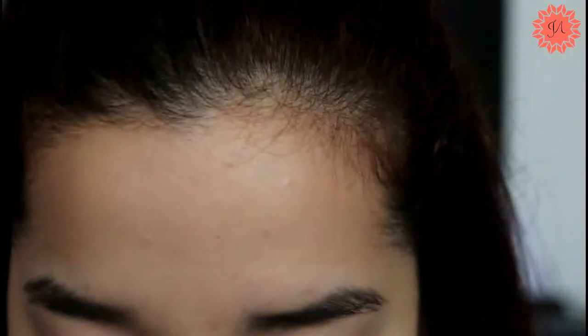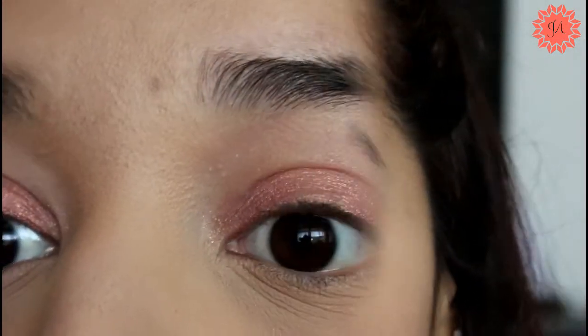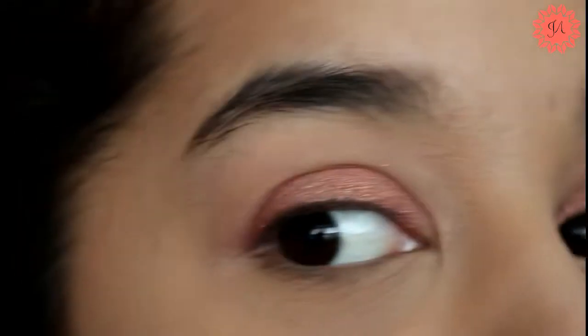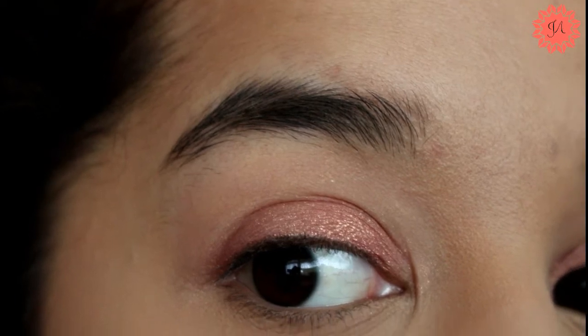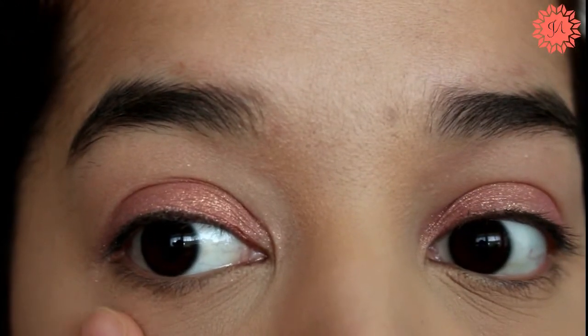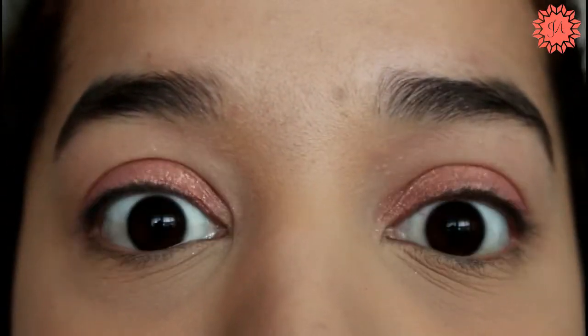The pigment on this first shade isn't really strong. This eye is the one with no primer, and this is the eye with primer. To be honest, I don't see much difference between the two eyes, but I can tell that the primed eye has a bit more glitter pickup. The color's really pretty though — it's like a rose gold.